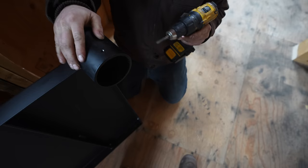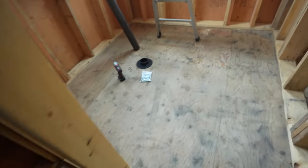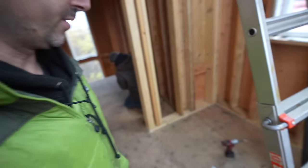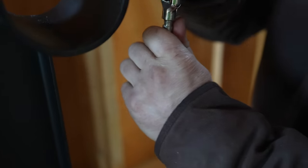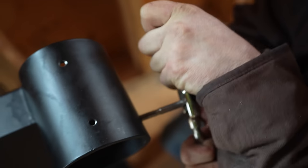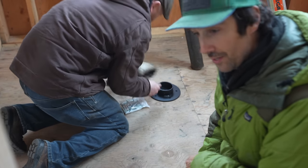We have to do this to all 15 treads. Max is also tapping the landing and the base plate for the column so we can get the set screws in those too. On the very last tread, it wasn't even tapped at all — Max had to actually make threads where there should have been threads already, and this was on the landing. So make sure to check all your set screw holes, and if there are no threads you may need to tap them.